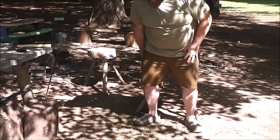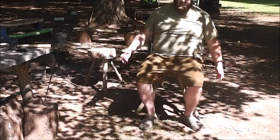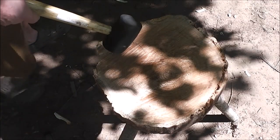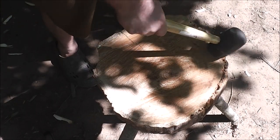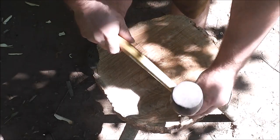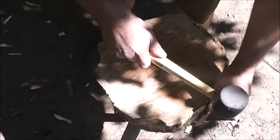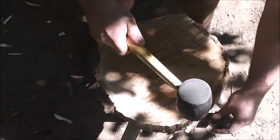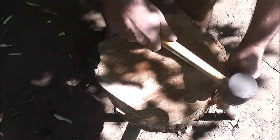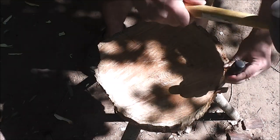Alright, there we go — let's try it out. Moment of truth. Feels pretty sturdy. There's one more thing I want to do: the problem with this particular log seat is there are a bunch of rotted spots right around the edge, so I'm just going to chip those away. Once I do this I can round off these sharp edges — I just don't like having all that rot right there.